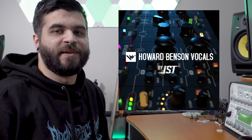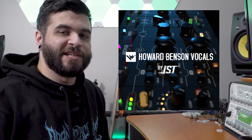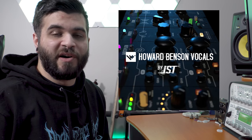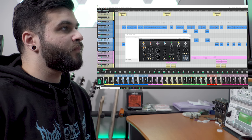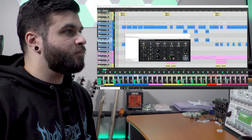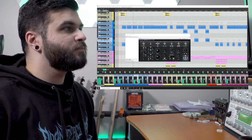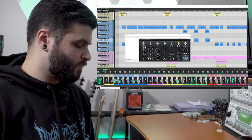Before I get into all the specs and features of this plugin, I'm just going to show you what it sounds like in the context of a full mix. I'm going to be using one of my songs titled 'Grasping at the Unseen' and I'll be playing the beginning portion of that song. The only plugin I have on for my vocal chain is the Howard Benson Vocals plugin. Now that I've shown you guys what this plugin can sound like in a full mix, we're going to go on a deep dive and I'll show you all the ins and outs of it.